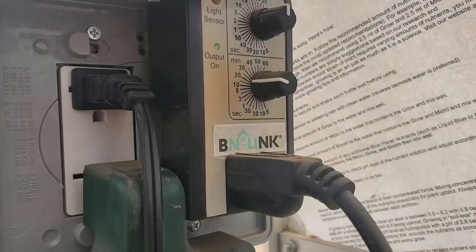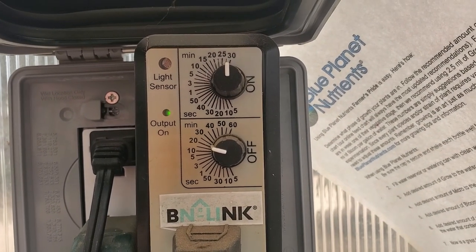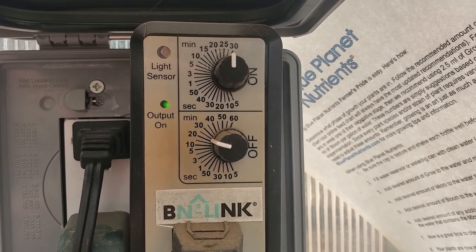Another simple tool that helps us run this thing is our pump timer. It's pretty simple — about 20 bucks online. All you do is set your on time and your off time. Say you wanted to run your pump for 30 minutes and then have it sit off for an hour — you set the top knob, which controls how long it's on, for 30 minutes; set the bottom knob, which controls how long it's off, for an hour. And it just repeats that cycle over and over.